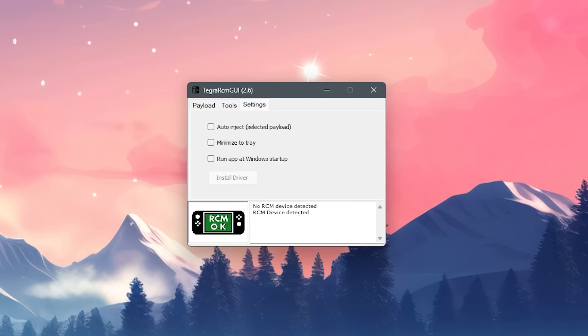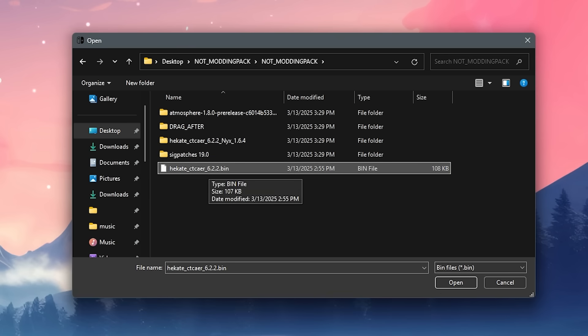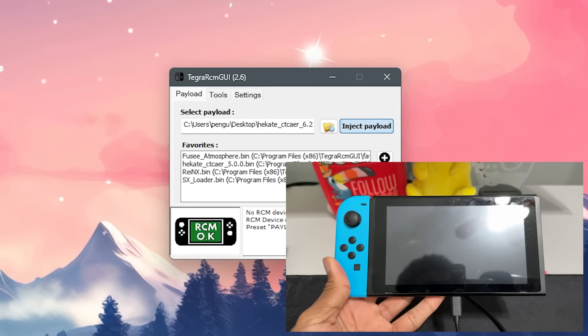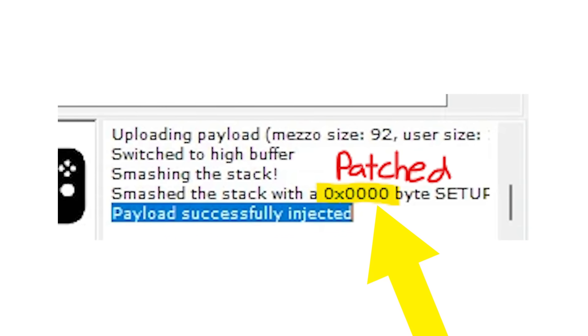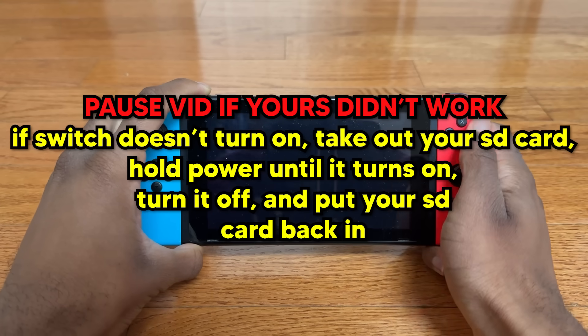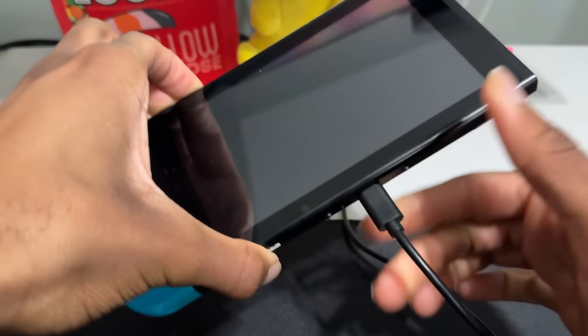In Tegra RCM, go to the payload tab and click the file icon. Here we select Hekate because that's what we want our Switch to boot into. Move the Hekate file from the modding pack somewhere on your computer where it won't be deleted, then select it. When you click inject payload, you should see Hekate on your Switch. If you get this error code after injecting, it unfortunately means your Switch is patched and you can't continue. But if you get this code and still don't see Hekate, disconnect your Switch, turn it on and off again, and try redoing the RCM jig process with a different USB cable.